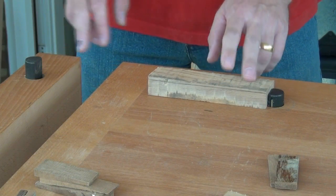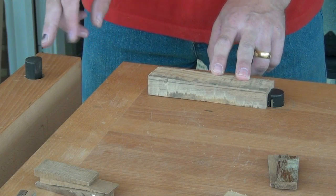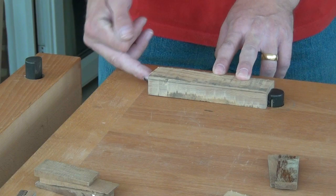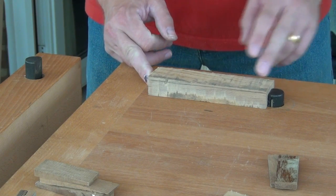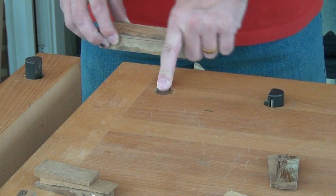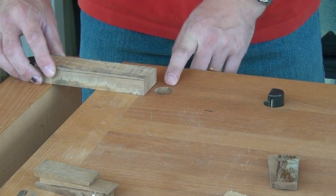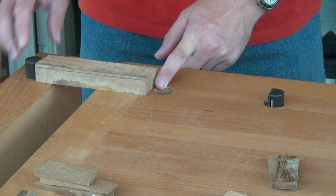We can see here a common problem: even if we close this vise right up, the bench dog is not going to touch the end of the work. We do have another hole here and we could clamp it like so.